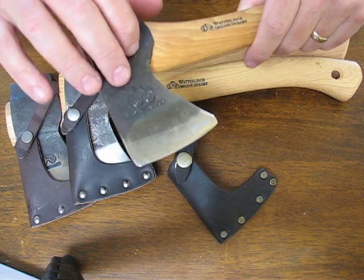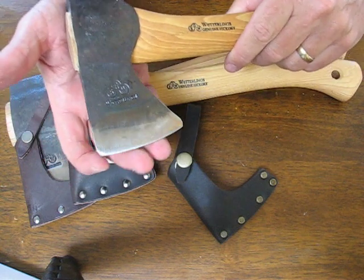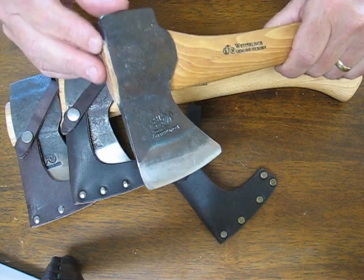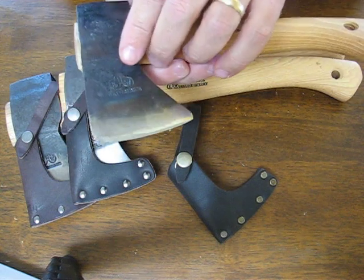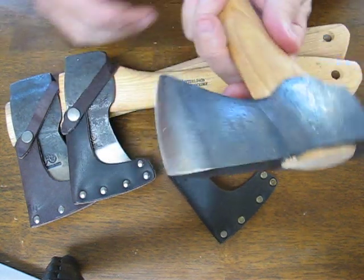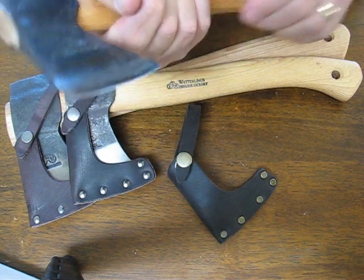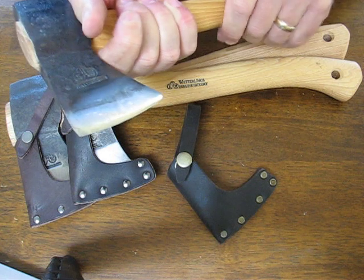The axe heads are hand forged from a blend of Swedish steel alloy that contains iron, carbon, silicone, manganese, and vanadium. The many blows used during the hand forging process make the edges stronger than drop forged axes, and they will hold their edge longer and have more sting for a longer period of time.